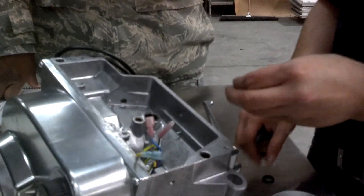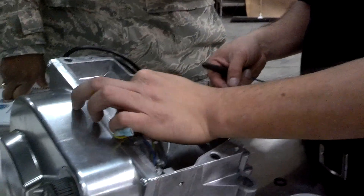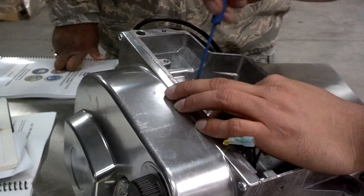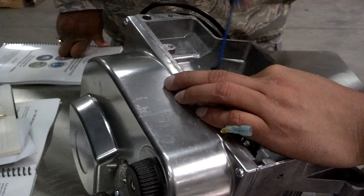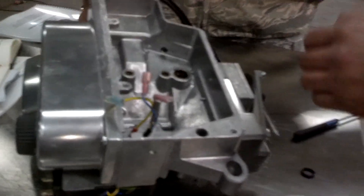To put them back in, you basically just kind of squeeze it like that, line it up in there, and press it back in with the tube. You want to make sure that it's sitting in its seat good and that it's not cocked or binding or anything like that.